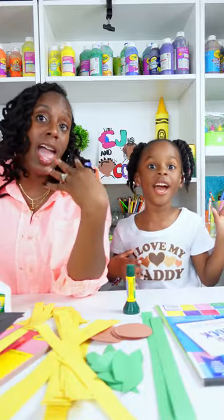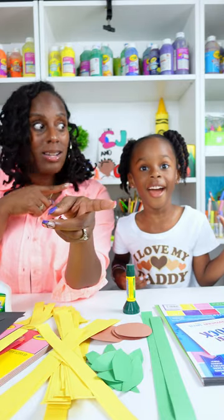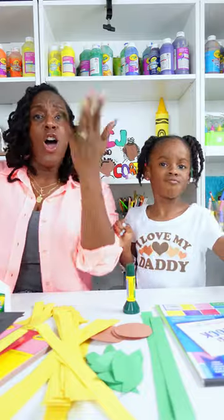Hey guys, it's CJ and Corbin, and we're back with another fun craft.